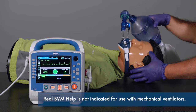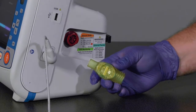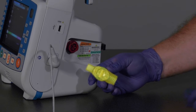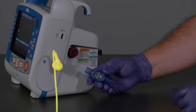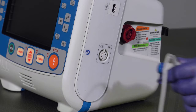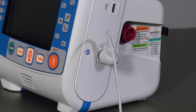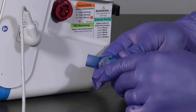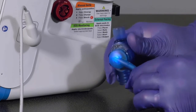Note that Real BVM Help is not indicated for use with mechanical ventilators. The equipment consists of the AccuVent sensor, a disposable single-patient use sensor placed in the airway circuit, and the AccuVent cable — a reusable cable that plugs into the AccuVent port on the right side of the X-Series Advanced. The AccuVent sensor connects to the AccuVent cable and has a 360-degree range of motion.